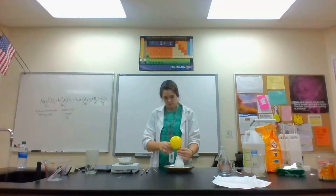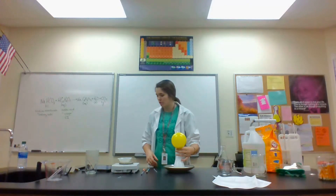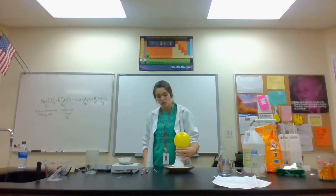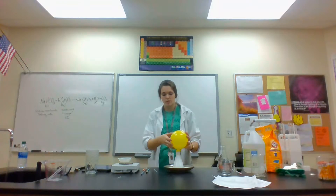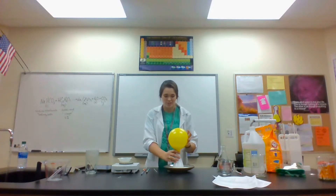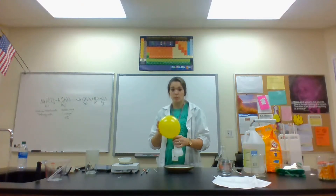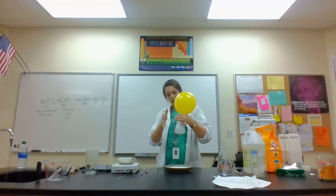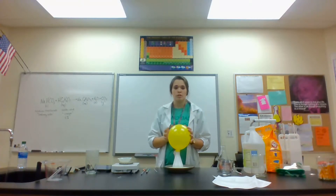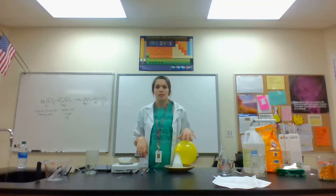And yes, the balloon is inflating — it's a pretty big reaction capturing most of the CO2. In real chemistry you learn about gas laws, and using stoichiometry you could calculate from this equation exactly how big the balloon will get — a lot of math but totally possible. We've captured all the CO2 inside the balloon, and I can feel it's really cold. Hope you've enjoyed this lab video!